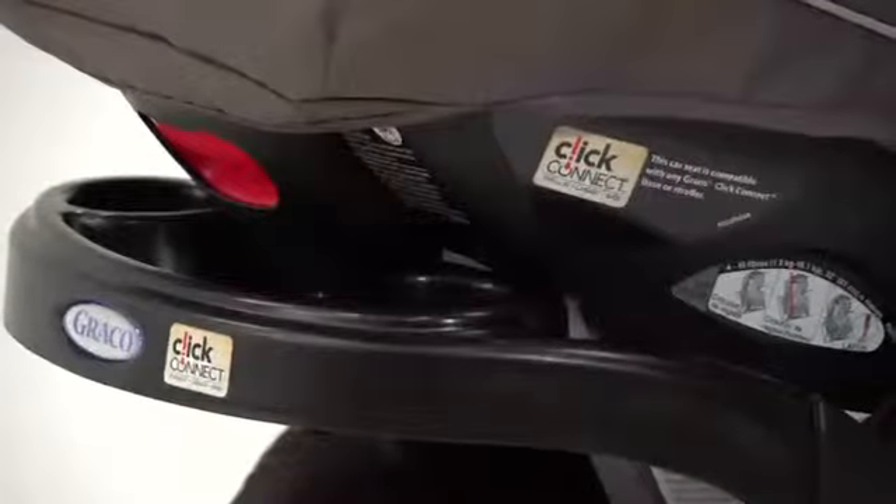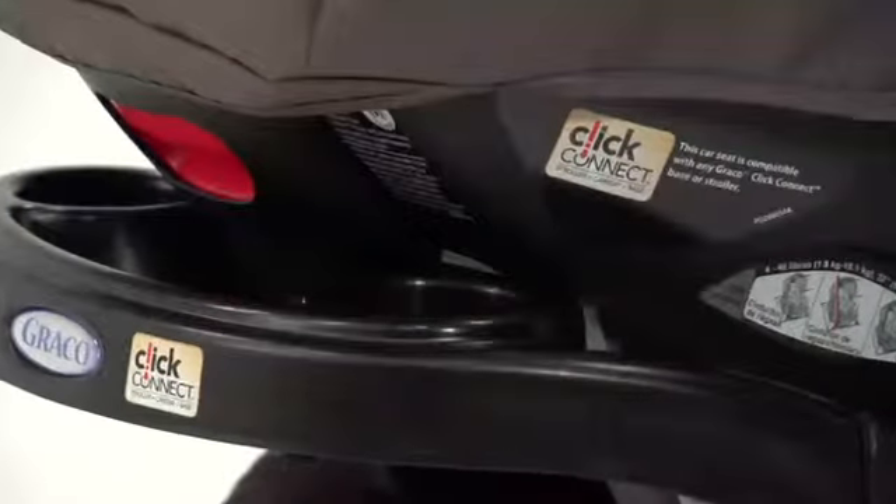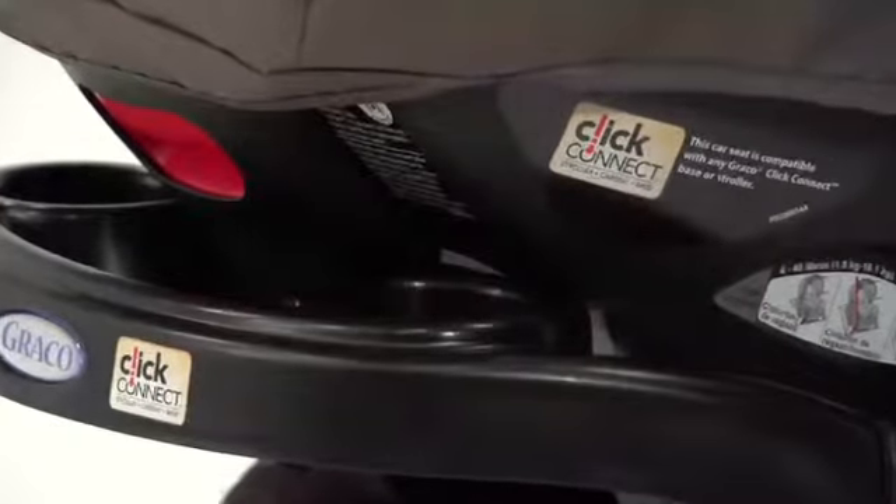Graco ClickConnect strollers are compatible with all Graco ClickConnect infant car seats, making it easy to create a travel system to best suit your lifestyle. Look for the ClickConnect logo on products to easily identify Graco ClickConnect options.